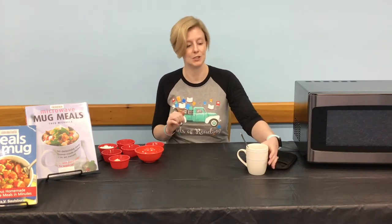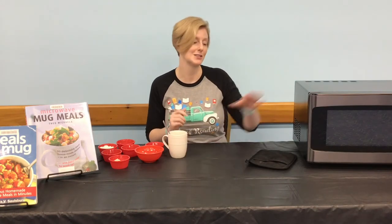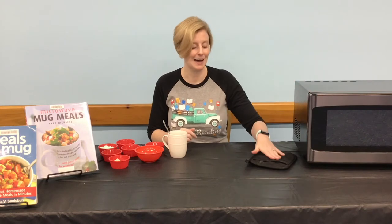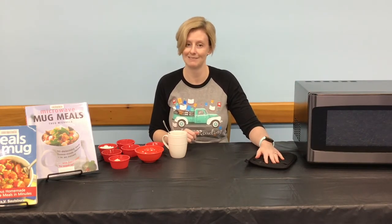You will also need a microwave-safe mug and a spoon or fork for mixing, and of course your microwave and an oven mitt or pot holder, as your mug may get hot. Let's get started.